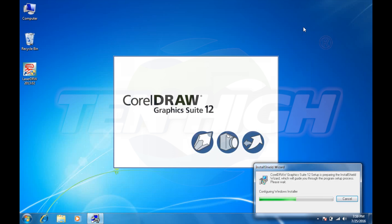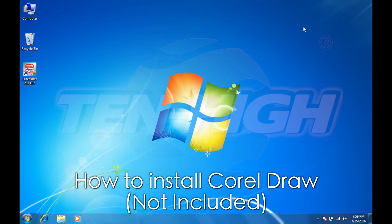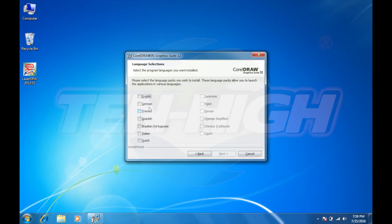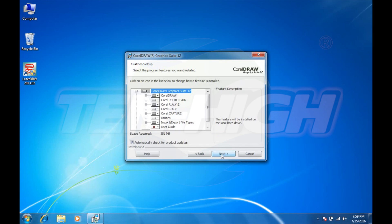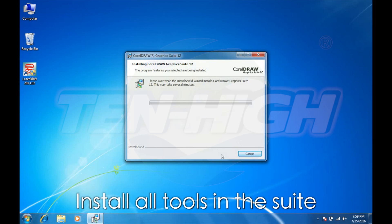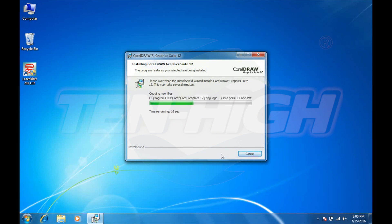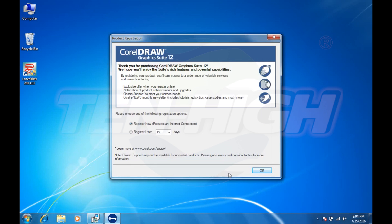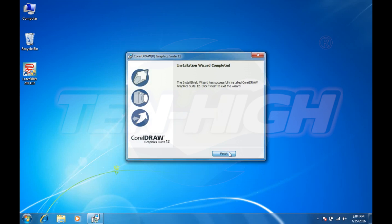Although CorelDraw is not included with your laser, I'm going to walk you through the setup and install as it is the most commonly used platform. You will need a serial number to complete this installation. Select a language. Make sure you install all the included packages as they are all very useful when it comes to laser cutting and engraving. You can choose to register CorelDraw now or later. Select OK. Finished.